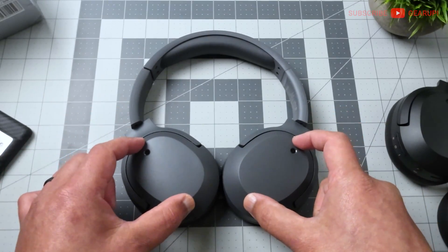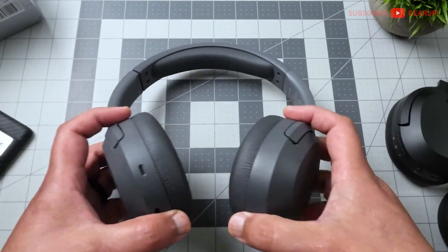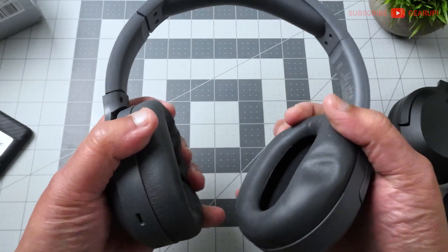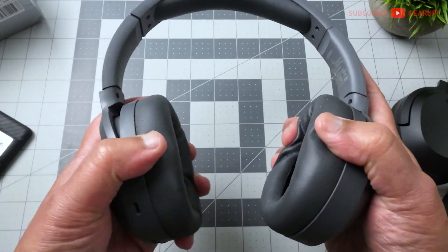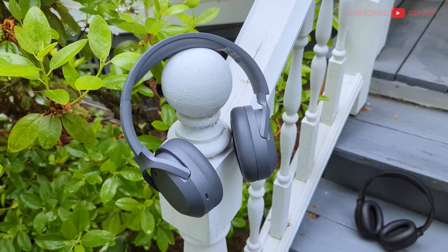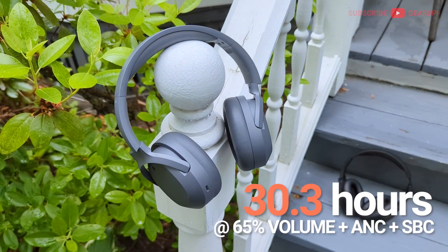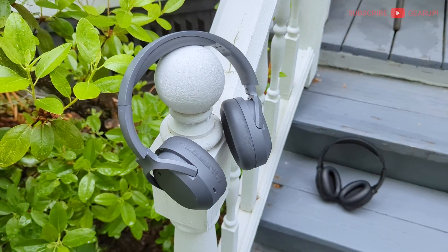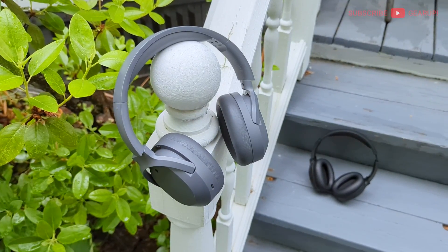Doing all the grunt work are 40mm dynamic drivers. The weight is a really light 221 grams combined — really comfortable, including with the soft padding. Battery life during my testing is around 30 hours with SBC or 21 hours with LDAC, both at 65% volume with ANC on.